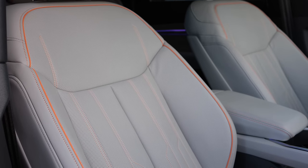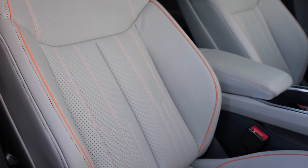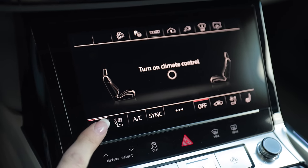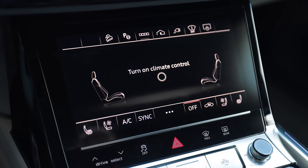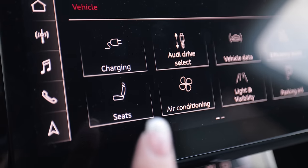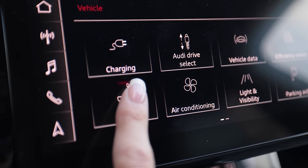The seats are heated and ventilated, and the steering wheel is heated. I found it odd that on the quick access menu on the climate control there's one for seat heat and ventilation but not one for the steering wheel — yet when you turn on the seat heat, your steering wheel heats appropriately. If you tap up top, you can adjust them as well.